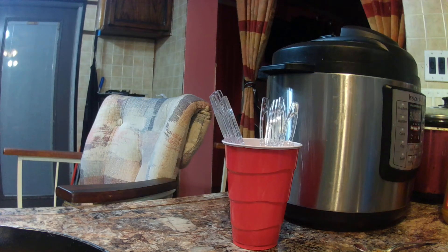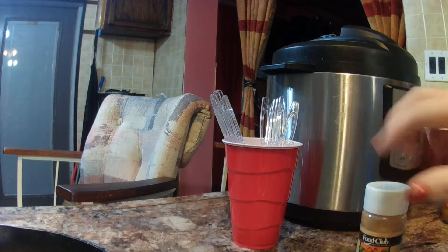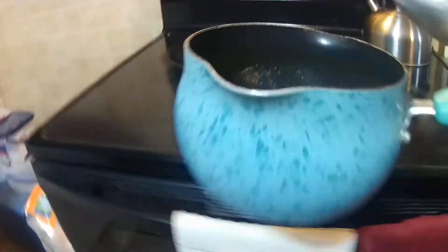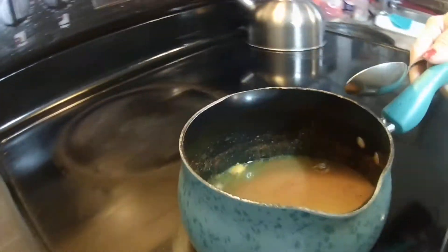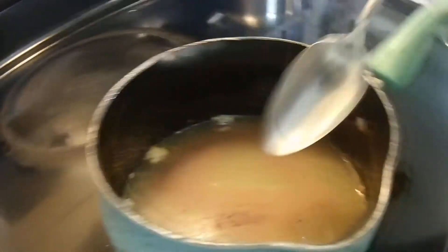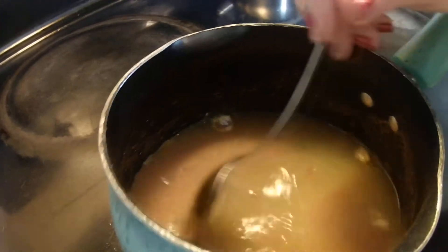That's all the ingredients — let's go over it again. Measure your water, one packet of orange juice, and a heaping teaspoon of brown sugar. I'm going to turn it on the burner and stir.